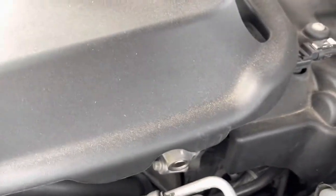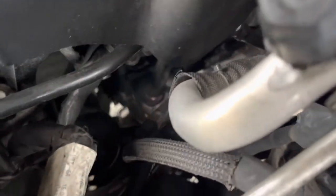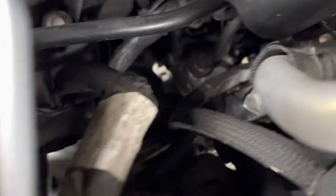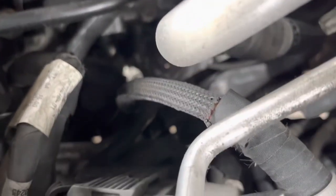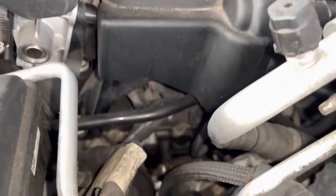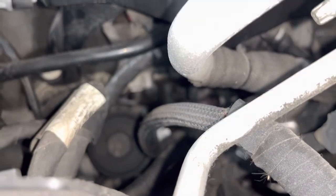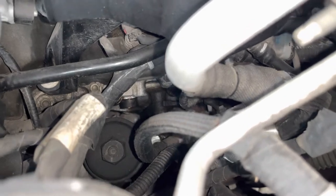The oil filter is all the way down in here. Let me try to clear it up in the video for you. All the way down there — I'm going to get my ratchet on there and unscrew that.